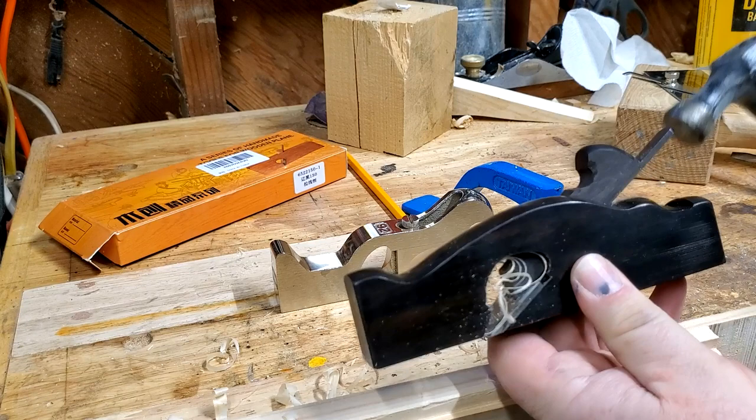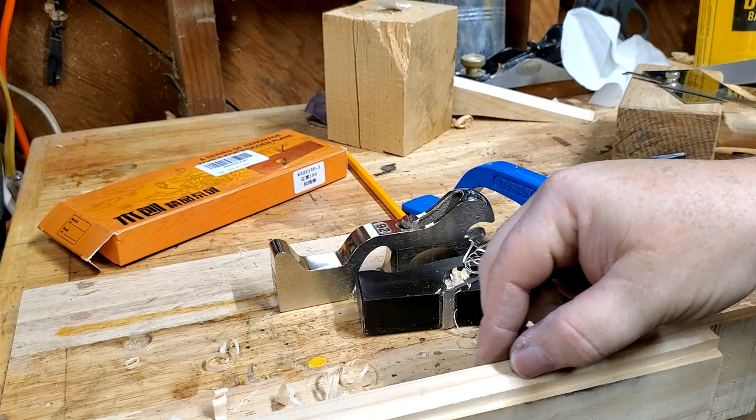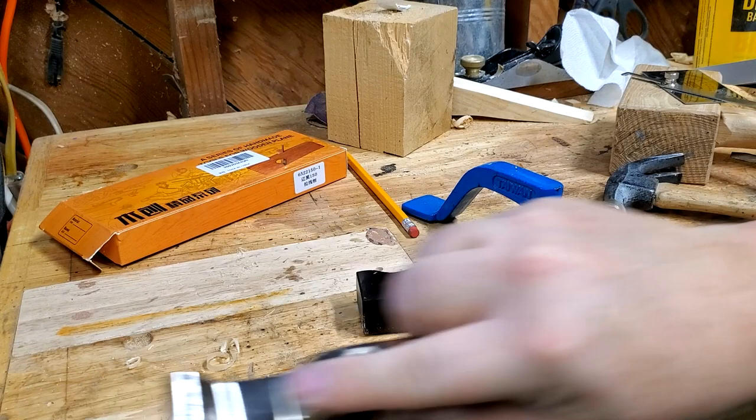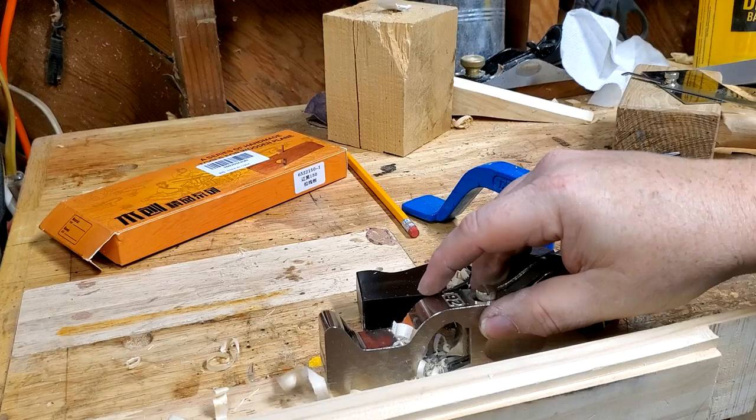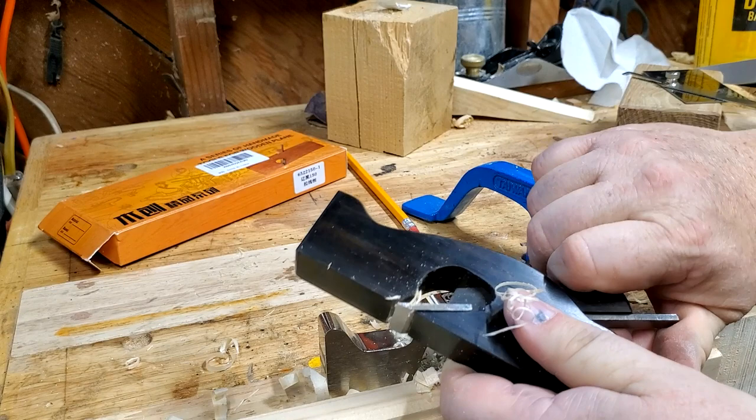I'm going to tap the blade in just a little bit more and try that again. You can hear that — it doesn't sound great, and the cut it's left is not real smooth. Let me try that with the Stanley. Oh yeah, much smoother. Part of that could be that it needs to be sharpened, and part of that might be that this blade is somewhat unsupported.